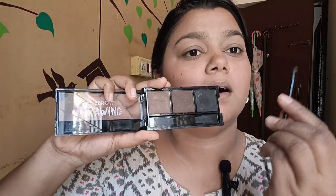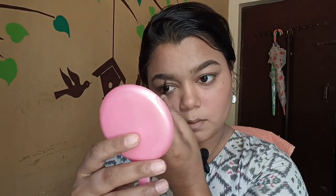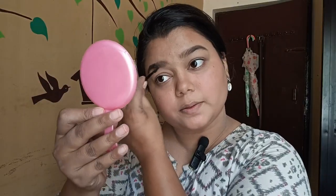Next, I will fill in the eyebrows. I will fill them in a brown shade or a small black shade. This is an artificial color. I will fill in the eyebrows starting from the middle, then the starting point, using light strokes. I am also going to use an eyebrow film.